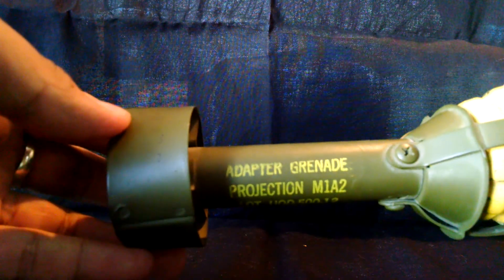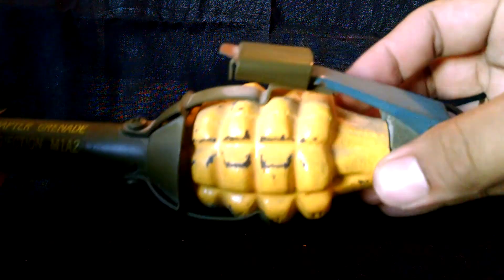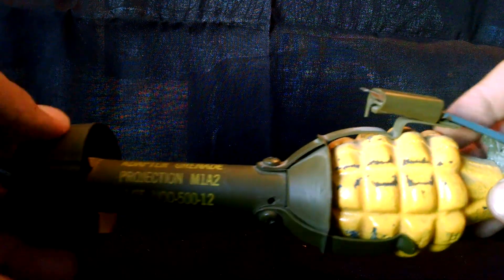Hello YouTube. I'm going to start this off real quick with a little bit of eye candy in the background. This is a grenade launcher adapter for a pineapple grenade for an M1 Garand.